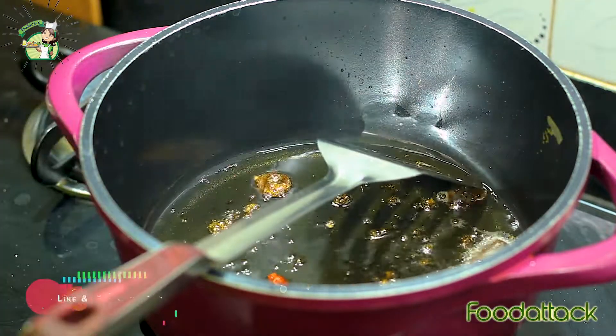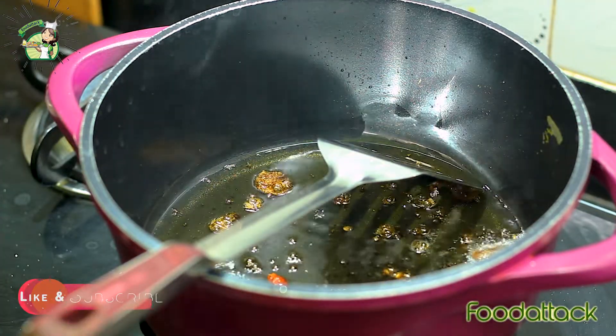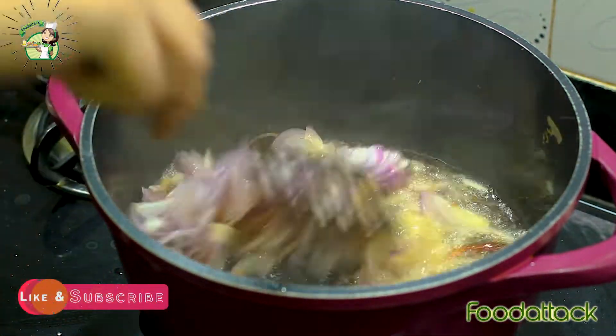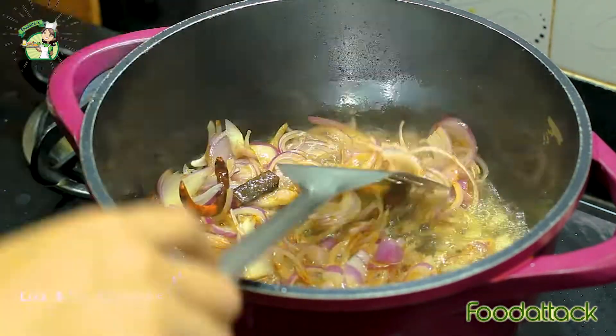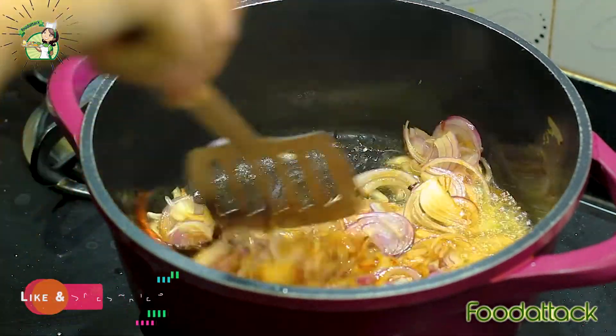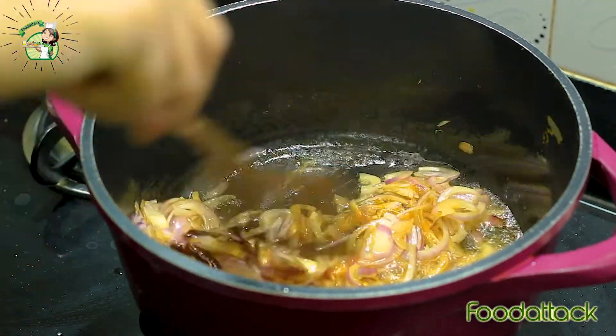Now we add the onion to the oil. You can see that the color of the onion is turning red because of the pepper.